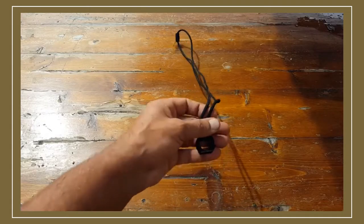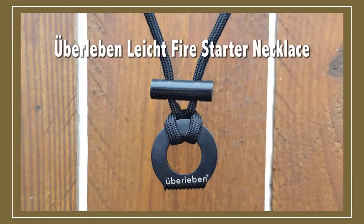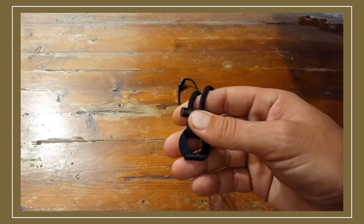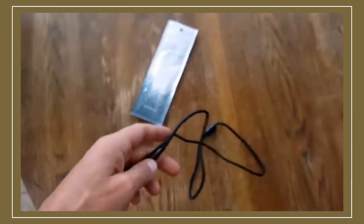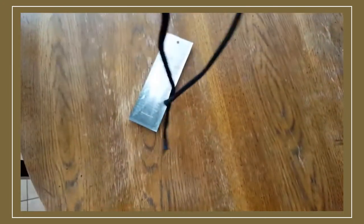Hello, it's Helder here, and today I wanted to go ahead and review this Firestarter necklace made by Uberleaven. Those of you that have been following me for a while have seen me review various products made by this company — a lot of bushcraft, Firestarter, Ferro Rod — and they've all been very good. I'm very impressed with this company, both their customer support and the attention to detail that they put into their products.